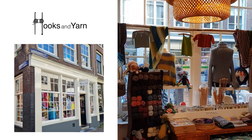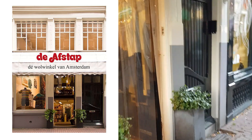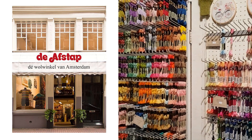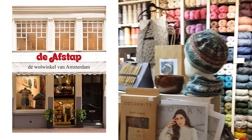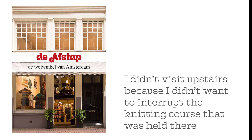And here we go. So that's what the yarn shops look like in Amsterdam. Of course I bought some Kidsil Haze to knit on my cardigan. But this week I knitted on something else a lot.